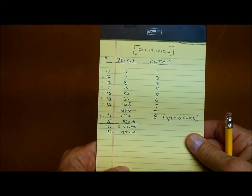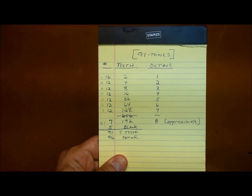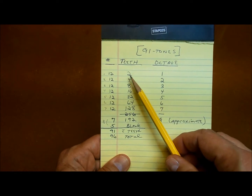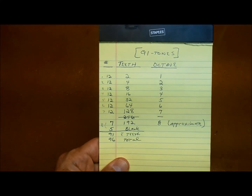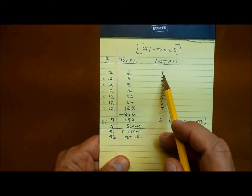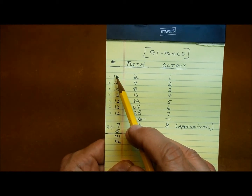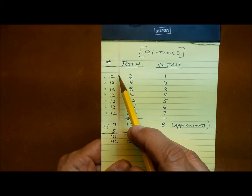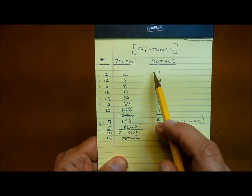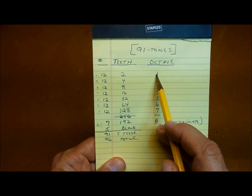I made this chart to explain a little bit more about the tone wheels and how they relate to the musical notes. Every tone wheel within the same octave band has the same number of teeth. In the first octave band, you have 12 notes, so there are 12 tone wheels, and every single tone wheel has two teeth. The thing that makes the notes different is the gearing and the RPM.